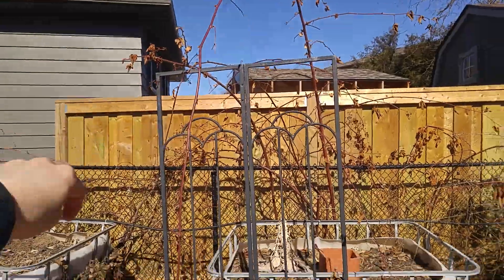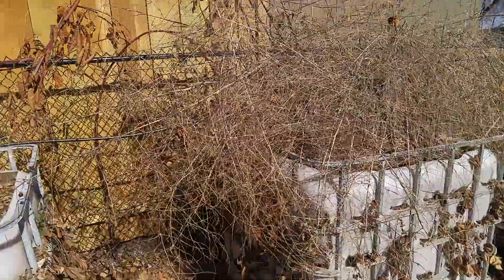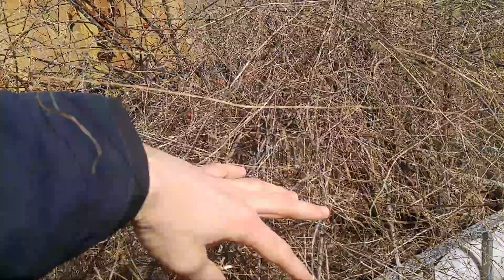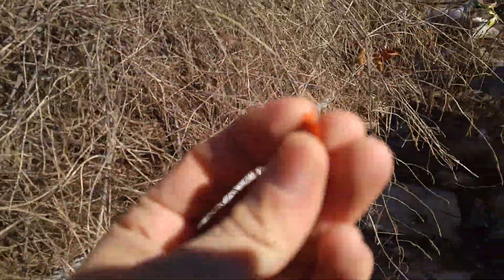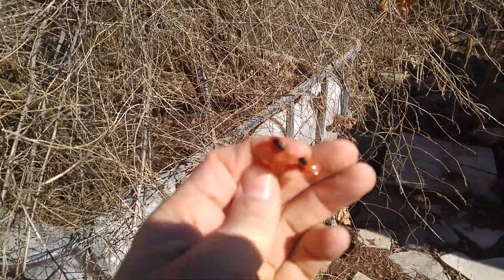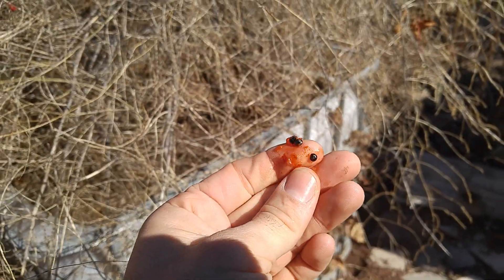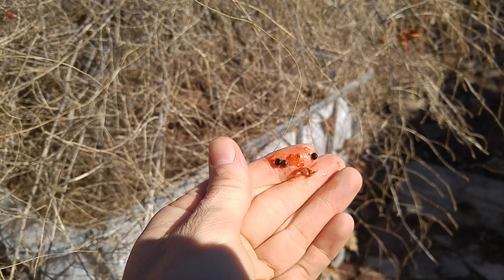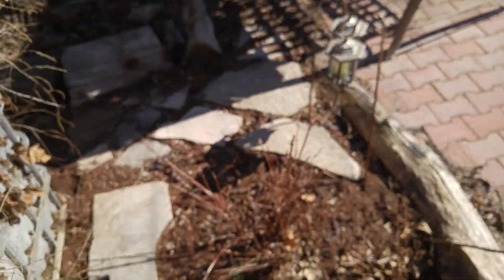This is a blackberry — everything's dead at the moment. This is all asparagus; I'm gonna come along and take all this out. These little red balls here are the seeds. If I open them up you can see like three or four little black seeds. This is asparagus — maybe get some down there now if I throw some seeds.